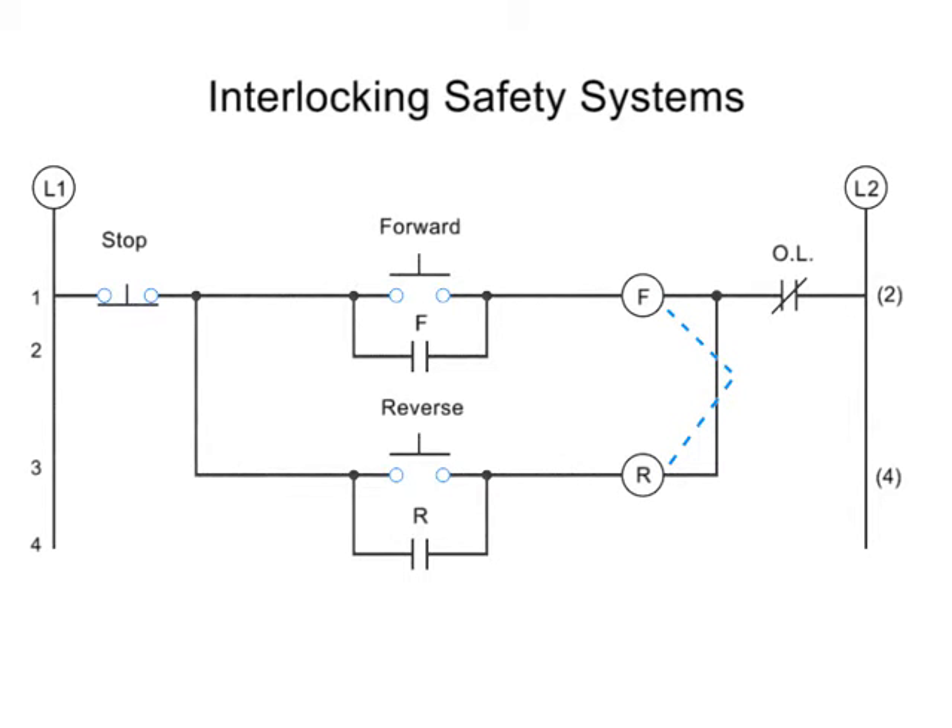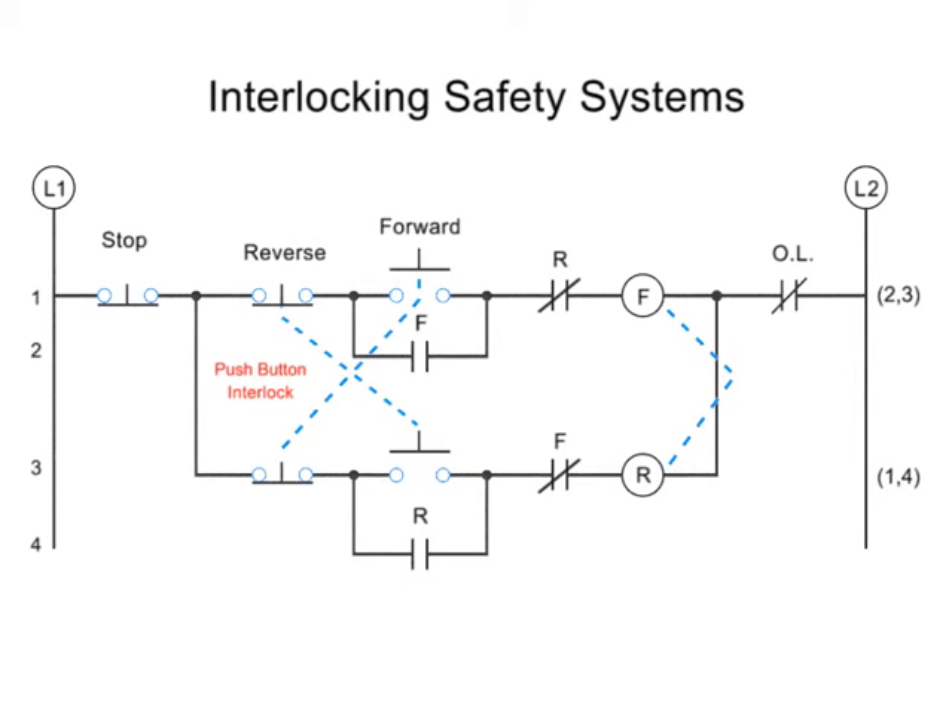The most basic level of interlocking systems is a mechanical interlock — a physical lock that prevents the forward and reverse contactors from being engaged at the same time. The second level of protection is an electrical interlock, which works by using normally closed auxiliary contacts within the opposite circuitry, so that when the forward button is pushed, there is a check to make sure no current is running through the reverse circuitry. The same is true when the reverse button is pushed. The final level of protection is the push button interlock, which works by physically opening the button contact within the opposing circuit. This way, if both buttons get pushed, no current will flow at all.